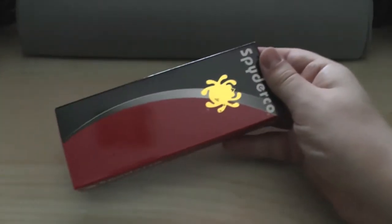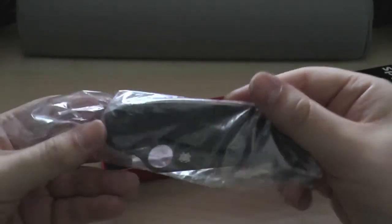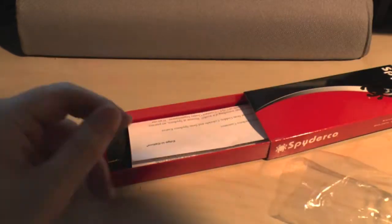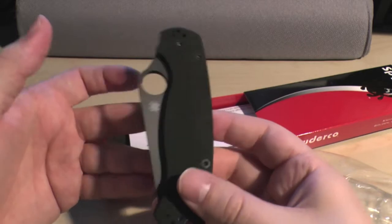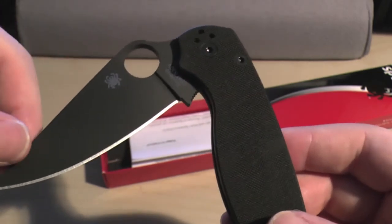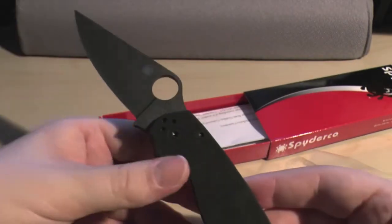Such good boxes, aren't they? Such good boxes — good for a Spyderco shrine. So here it is. This is the first impressions of a Spyderco Paramilitary 2. Classic kind of smell that they have — that the Military and the Paramilitary have. Look at that. Look at that — near perfection. You just cannot beat it.